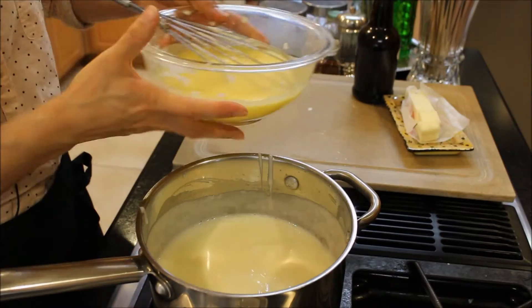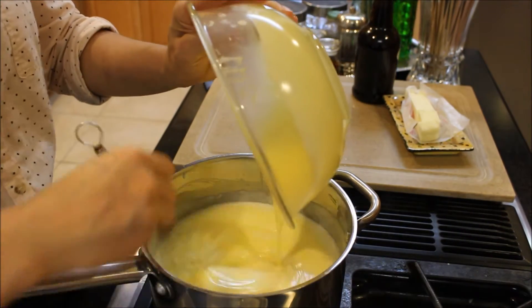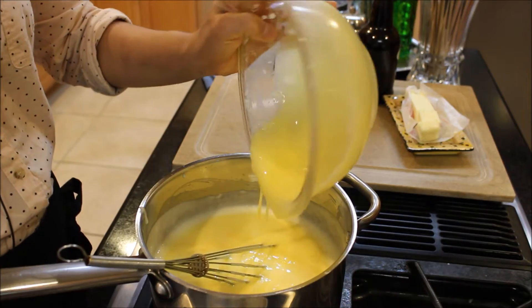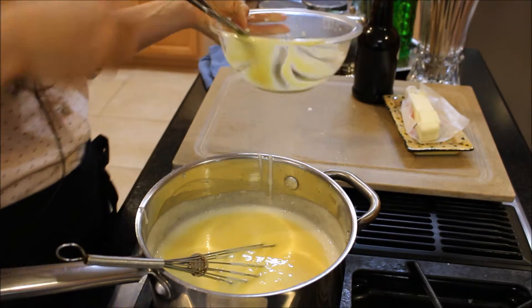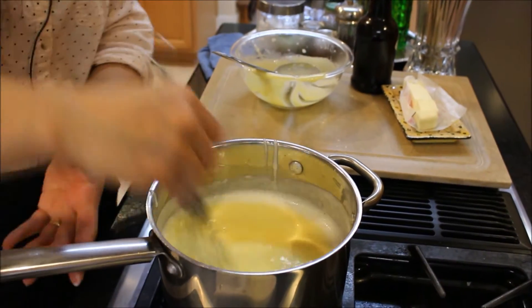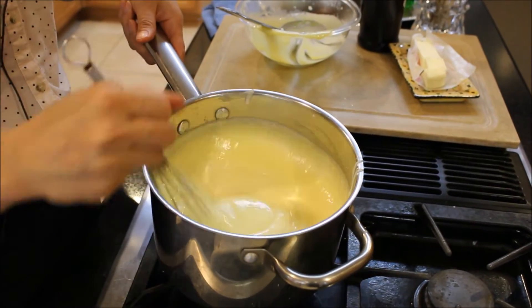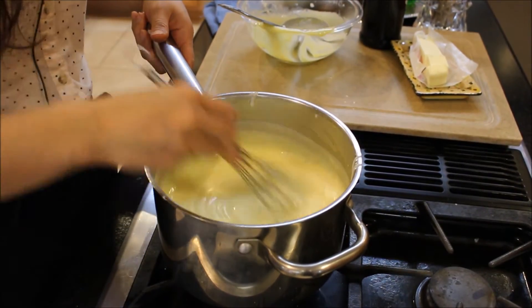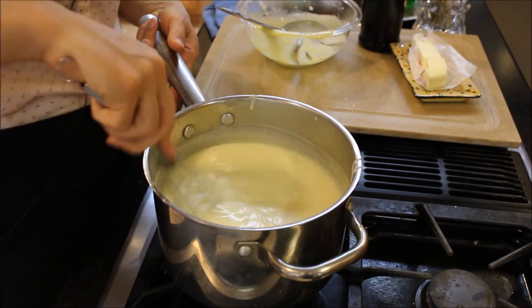I'm going to add my tempered eggs to the pudding and cook it for two to three minutes to pasteurize the eggs and thicken it a little more, on medium-to-low heat, constantly stirring — it's going to thicken up even more. Already look at the color; it already looks like vanilla pudding, but we still need to add the butter and the vanilla extract.